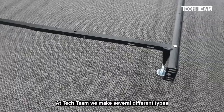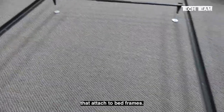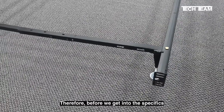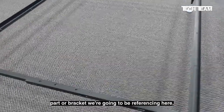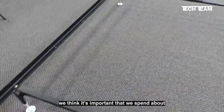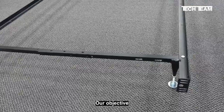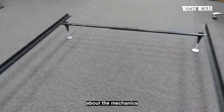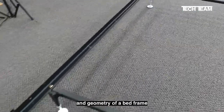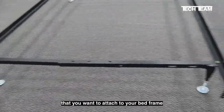At TechTeam, we make several different types of fittings and brackets that attach to bed frames. Before we get into the specifics regarding the particular part or bracket we're going to be referencing here, we think it's important that we spend about two and a half minutes showing you all the details of a bed frame. Our objective is to give you enough information and details about the mechanics and geometry of a bed frame so that when you go to buy the part you want attached to your bed frame,